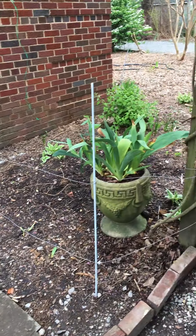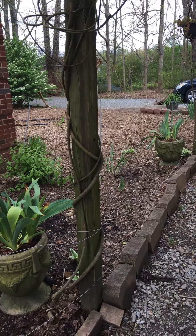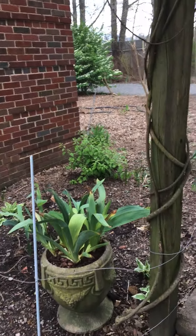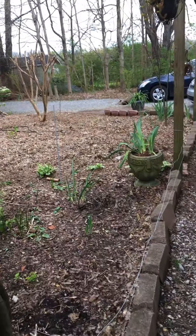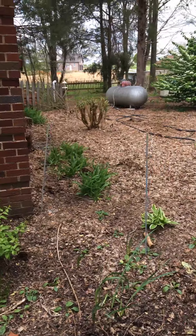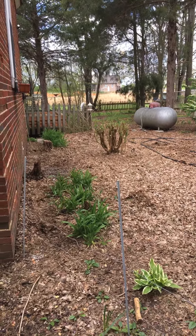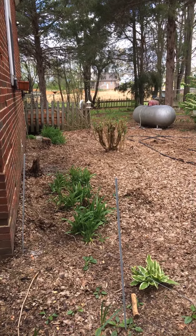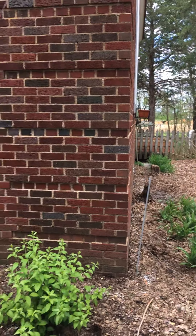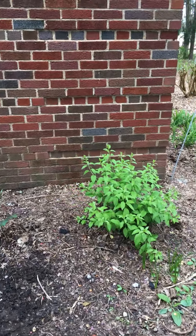When you look at the whole picture you can see that the rehab, with all of its work, was well worth the effort. This is not the only rehab — there are many others and I'll be glad to share them with you. I always recommend that you get a paint that has good coverage so you don't have to put two coats on before you ever get to your color. I've been very pleased with it.